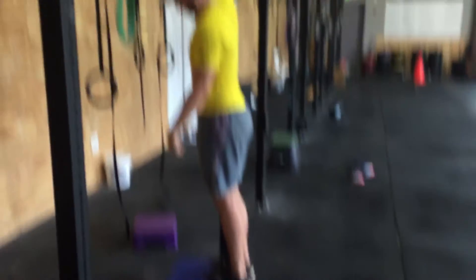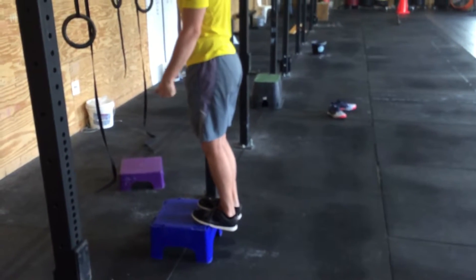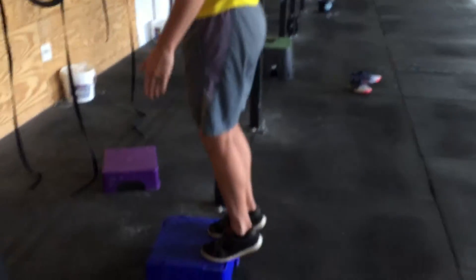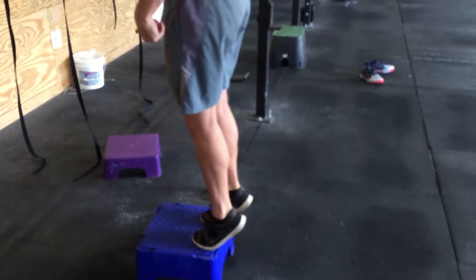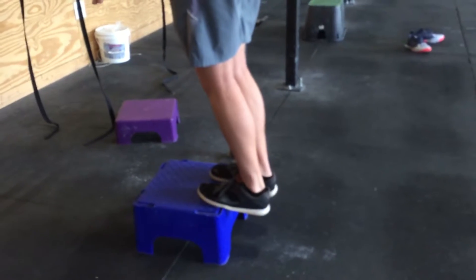What you want to do is start with two legs together. We're going to hang our heels off the step, and we're going to lift both legs up in the air. That's going to take about two seconds up, and then we're going to go down for about three seconds.